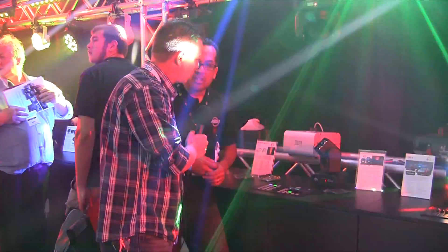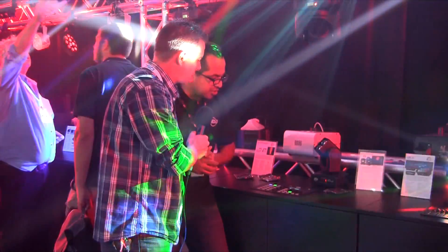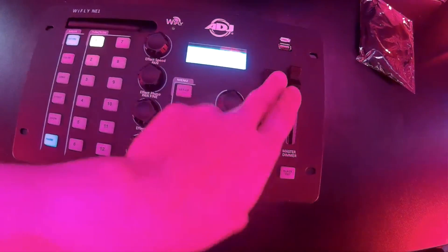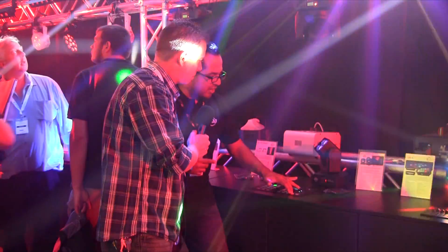What's great too is it has a master dimmer, so for any one of your fixtures, if you wanted a quick blackout, you could do that with your master dimmer. As well as your strobe rate, you can control with this — so you just hold that down and you can get your strobing out of your lights.